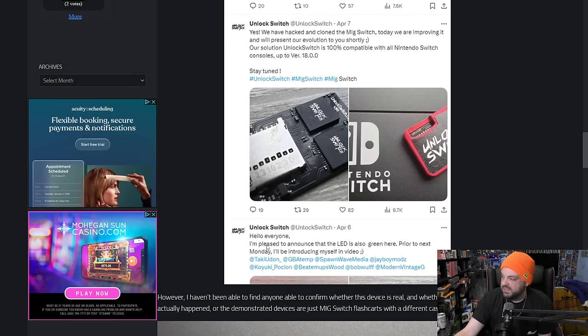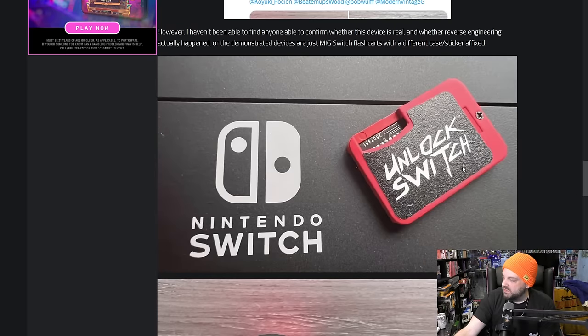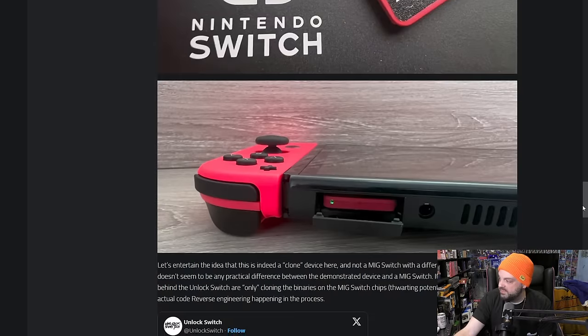They also made another tweet saying: hello everyone, I am pleased to announce that the LED is also green here. Prior to next Monday, I'll be introducing myself in video. He tagged some content creators. You can see a better look at the product — it looks like a product circuit board and all that sort of stuff. You can see it inserted into the Nintendo Switch unit here with the green light on.